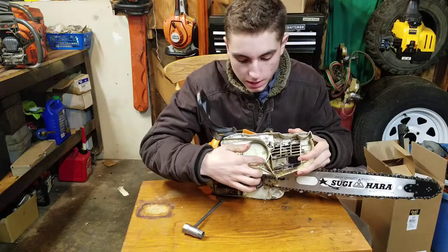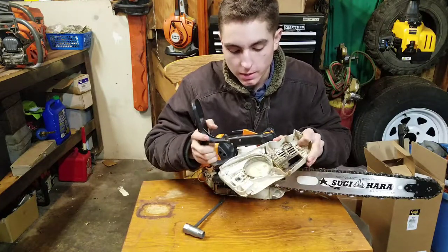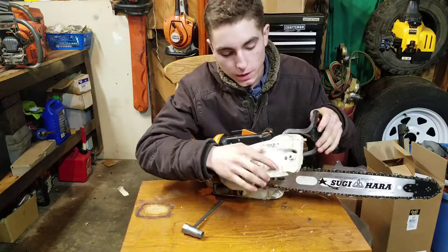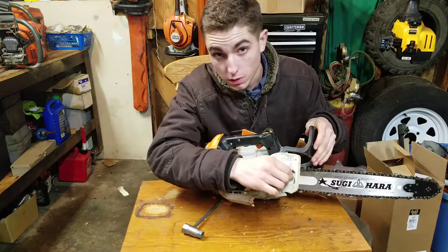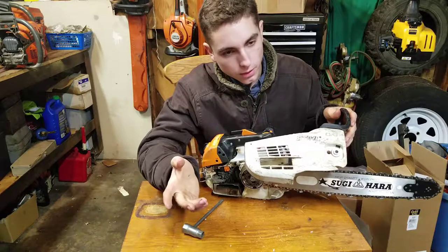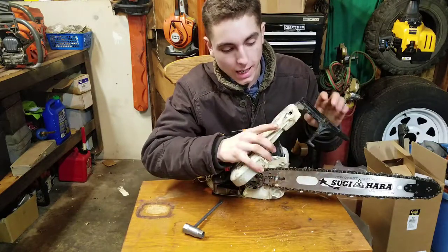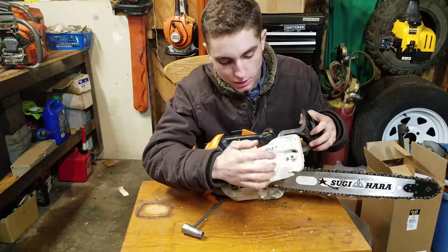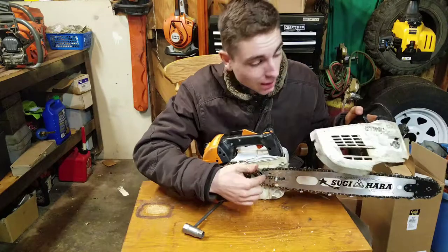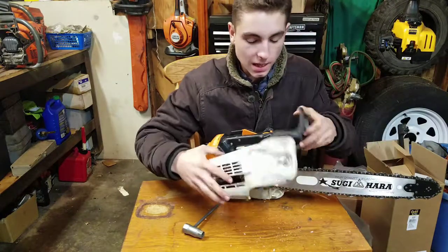You can see here's the clutch brake band — when it kicks back it'll grab the clutch, and to release it you just pull back. This saw features captive bar nuts so you don't lose them up in the tree. It also has a side chain tensioner that's built into the case of the saw itself — a nice design so you can put the bar and chain on, tighten it, and then just slap the cover back on.